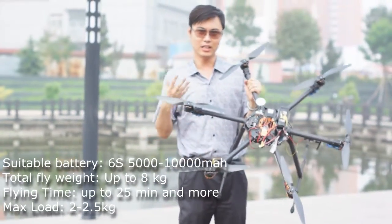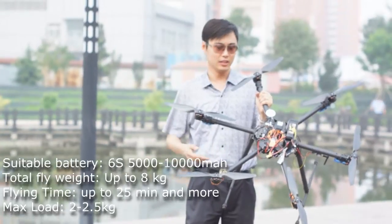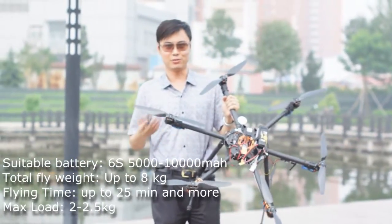You can lift up to 2 kilogram load on this frame and even more. So we are going to fly test it and hope you will enjoy it.